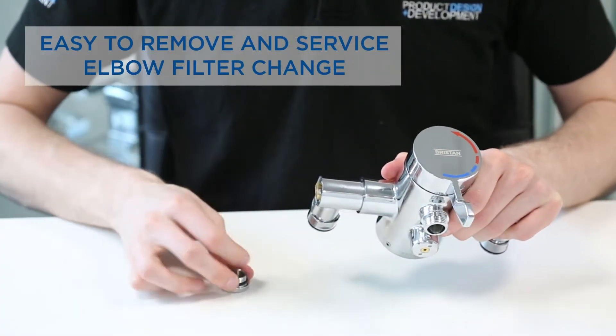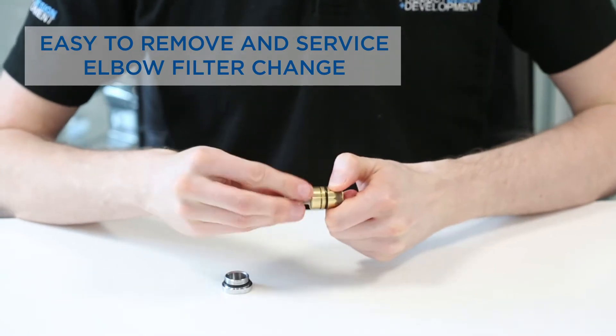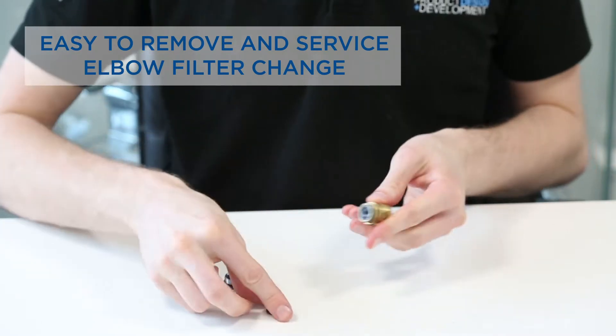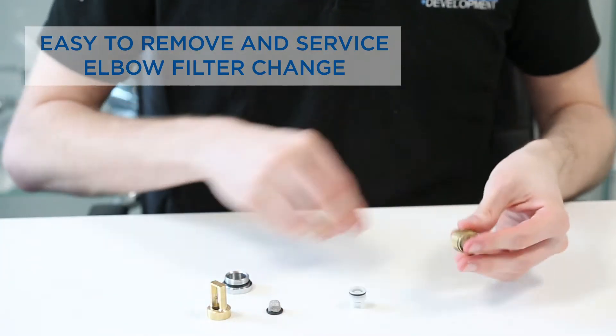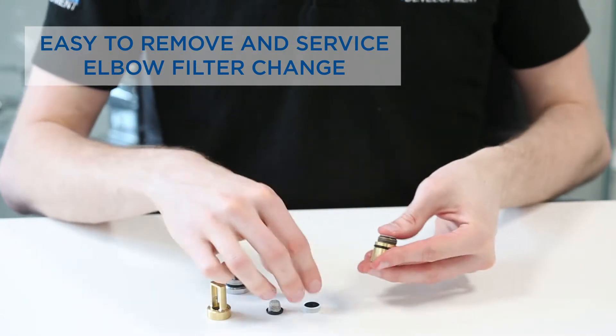All the products have an easy to remove filter pack in the elbows. In the exposed valves these contain a filter, flow regulator and non-return valve. In the concealed valve the filter is by the isolator and the flow regulator and non-return valve can be found in a similar way to the exposed version.